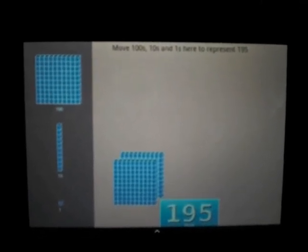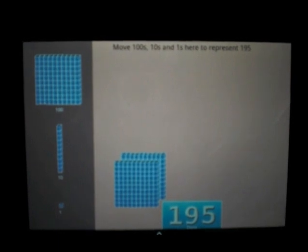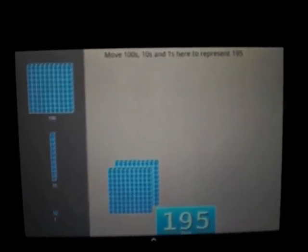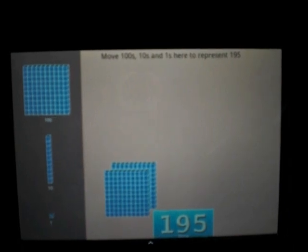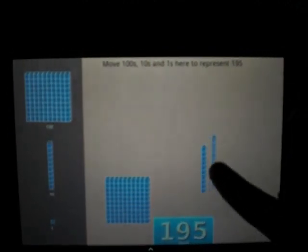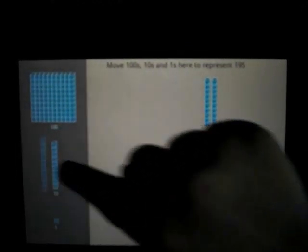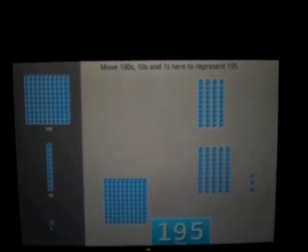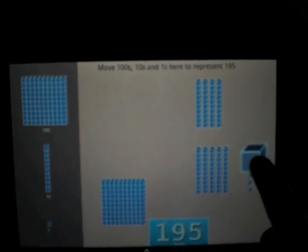So how many hundreds, how many tens, and how many ones are there? There is one hundred and nine tens and five ones. Alright, and you're taking one out. Good. One, two, three, four, five, six, seven, eight, nine. One, two, three, four, five.